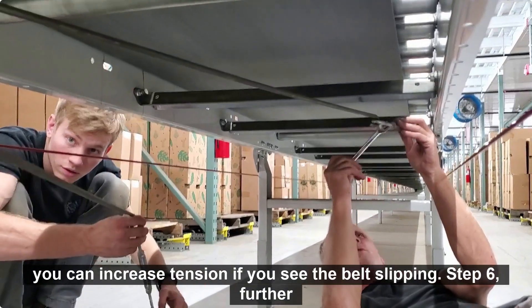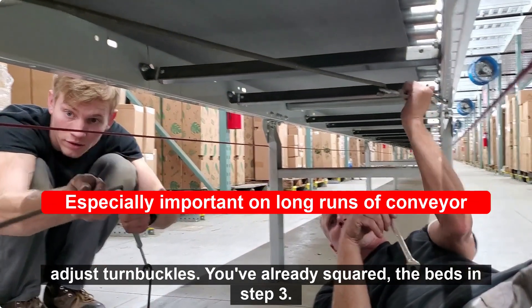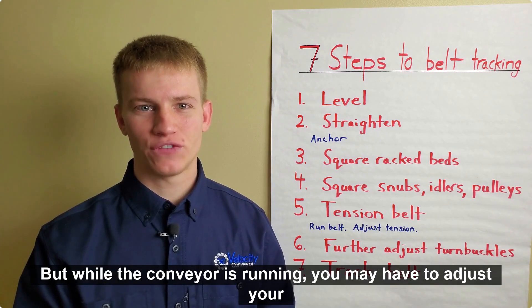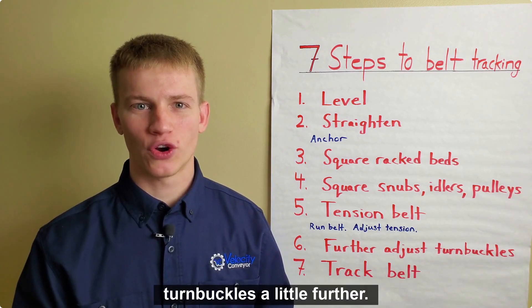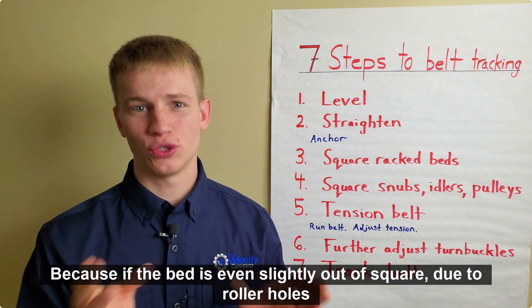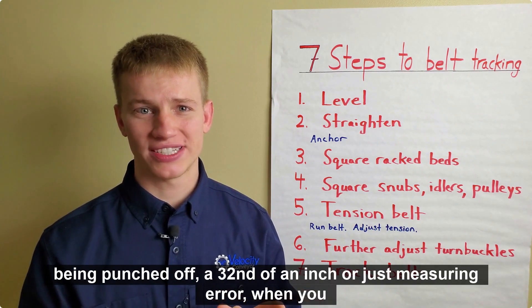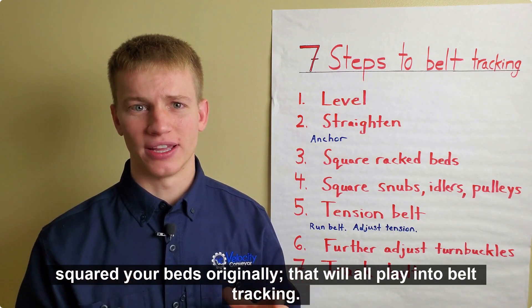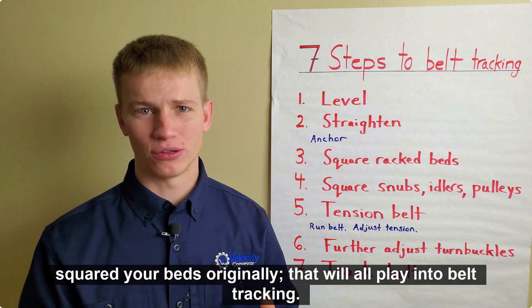Step 6: further adjust turnbuckles. You've already squared the beds in step 3, but while the conveyor is running, you may have to adjust your turnbuckles a little further, because if the bed is even slightly out of square due to rollers being punched off a 32nd of an inch, or just measuring error when you squared your beds originally, that will all play into belt tracking.